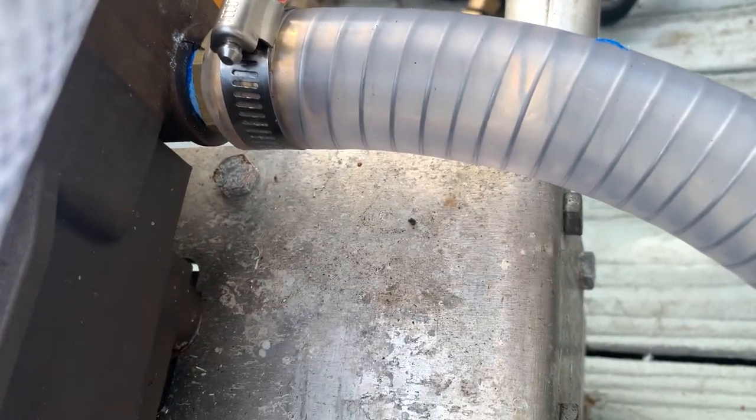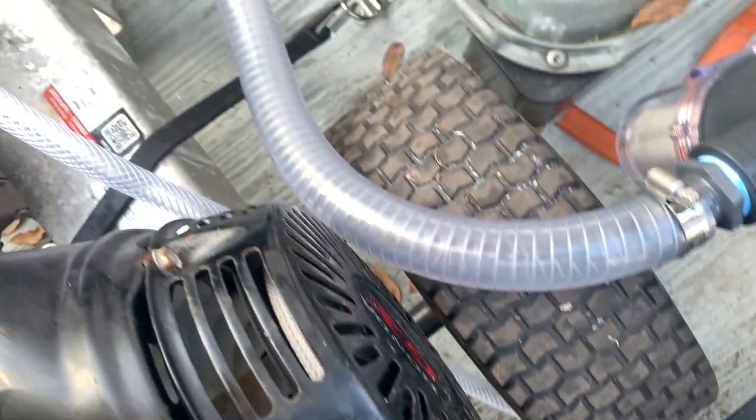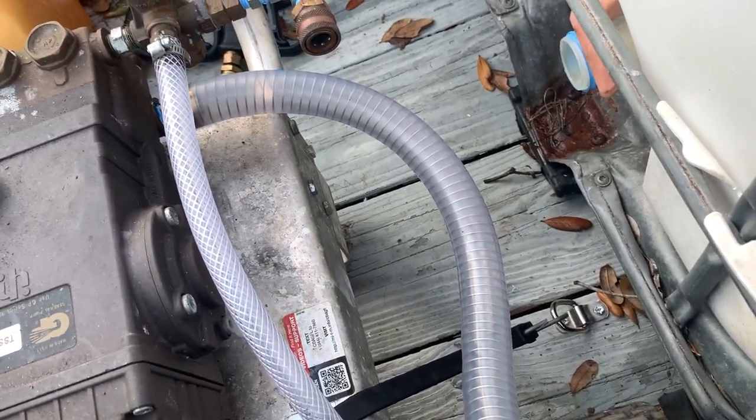They told me it'd be safer to go with one inch, and I'd have zero problems with it if I go one inch.